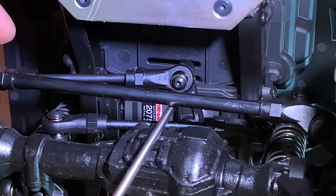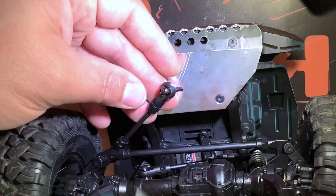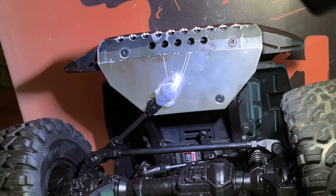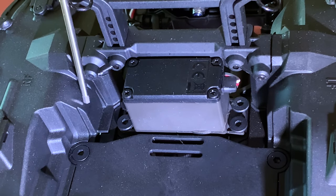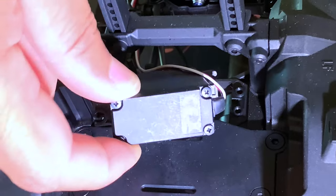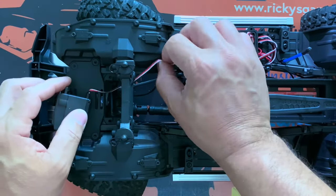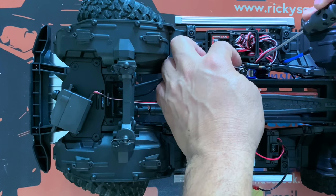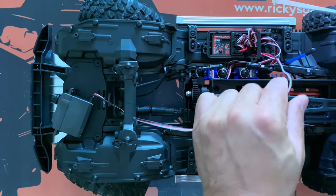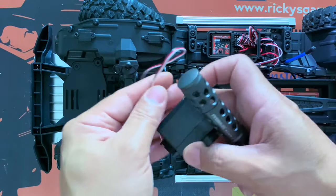We're going to remove the Traxxas servo - take off the screw at the bottom, turn the vehicle over and remove the servo. If you want to remember where the screws came out, take some tape and tape them so you remember. This servo has four screws - two here and two at the back. Let's remove those and get the servo out. Now we just have to remove the wire from the receiver box - the servo was plugged in at number two. And the servo is out.